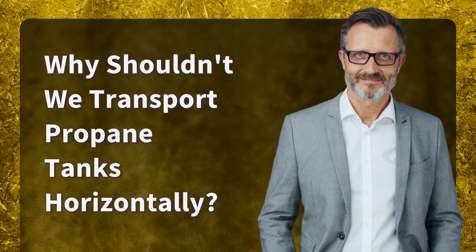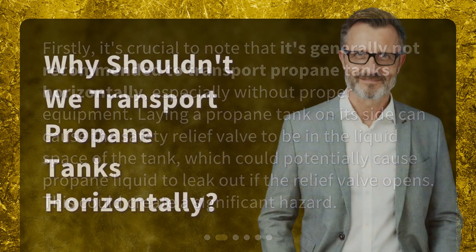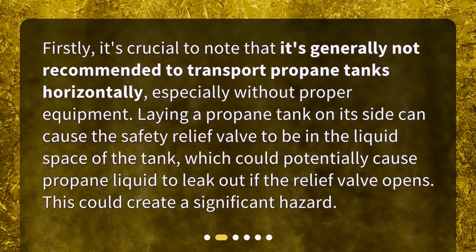Why shouldn't we transport propane tanks horizontally? Firstly, it's crucial to note that it's generally not recommended to transport propane tanks horizontally, especially without proper equipment. Laying a propane tank on its side can cause the safety relief valve to be in the liquid space of the tank, which could potentially cause propane liquid to leak out if the relief valve opens. This could create a significant hazard.